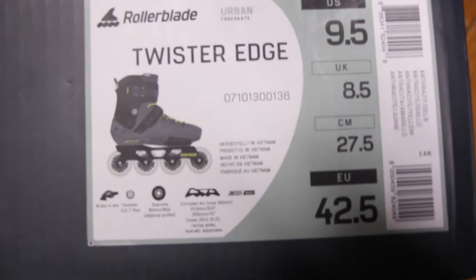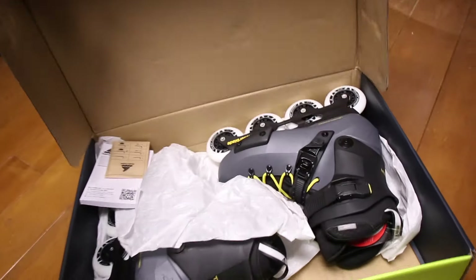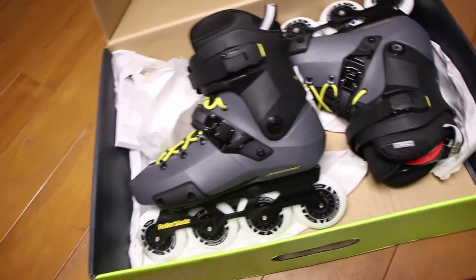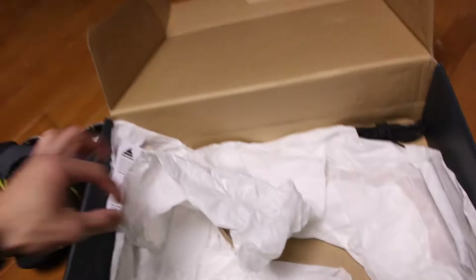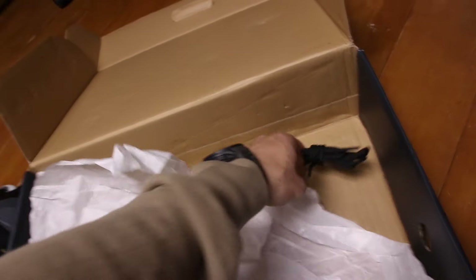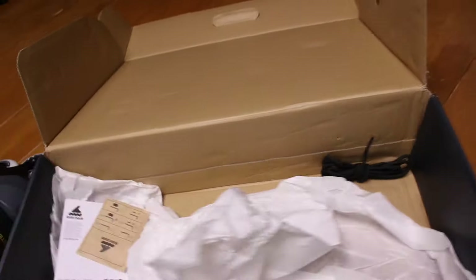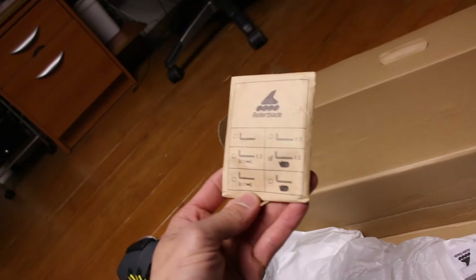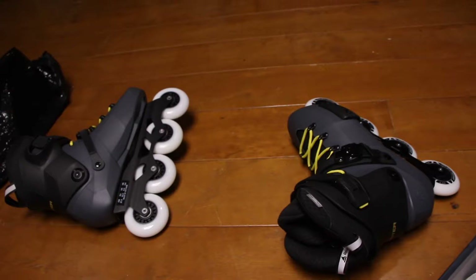I'm not famous. So I got these in a 9.5 US. Hopefully they fit. Look at that! They look sick, don't they? So in the box is a heel brake, which I'm not going to use, even though I don't know how to skate yet, and some spare laces, a manual, and I think some tools. But yeah, let's strap in and see how they feel.